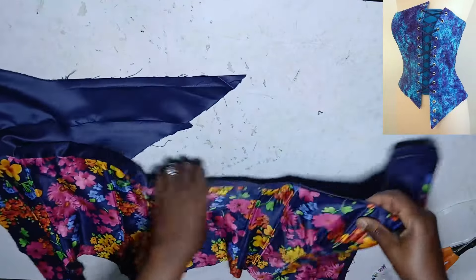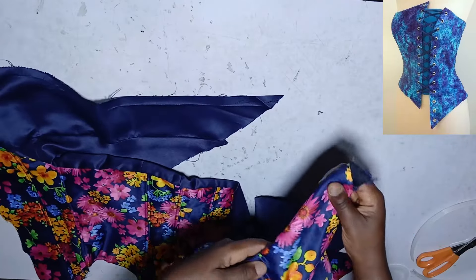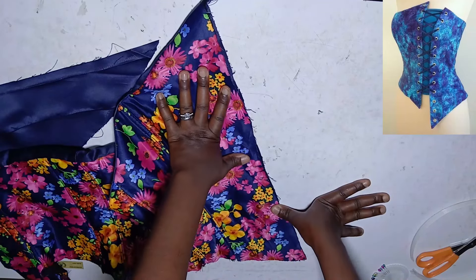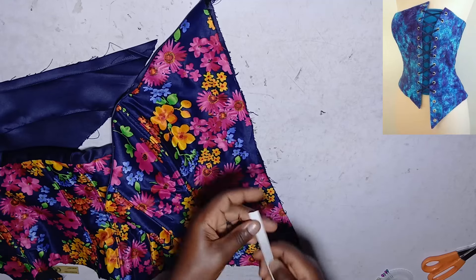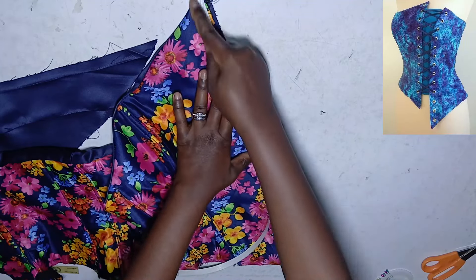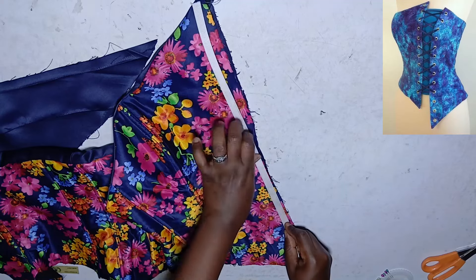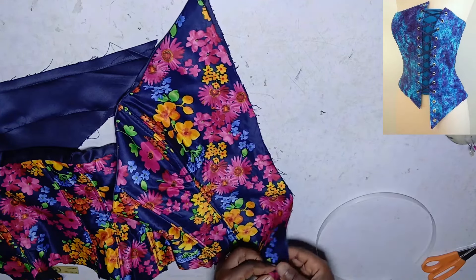After doing that we need to address this side of the dress — this is the side that will carry the front lacing. We need to insert a boning along this edge to give it a little structure, since it's not the back where we can add a lacing panel in the usual way.